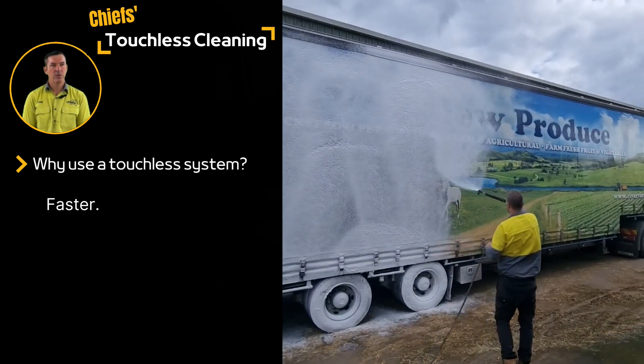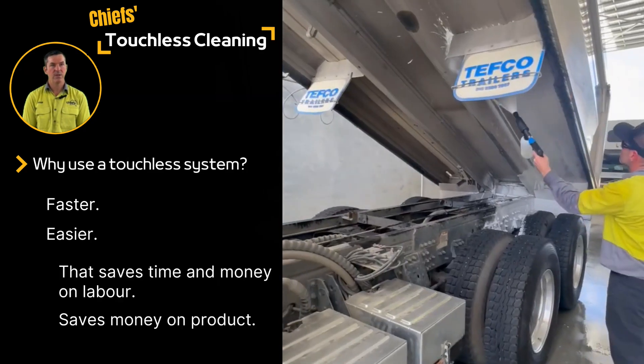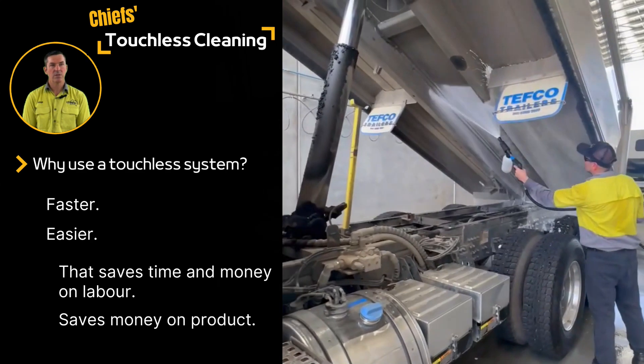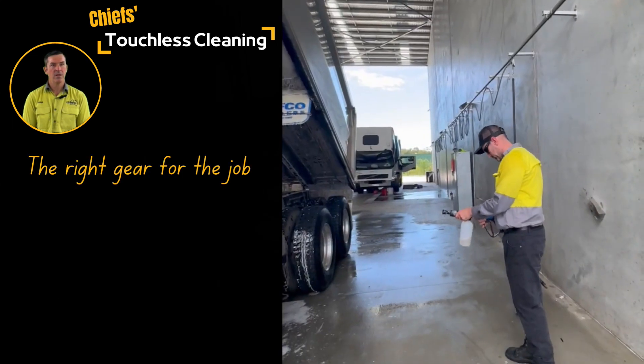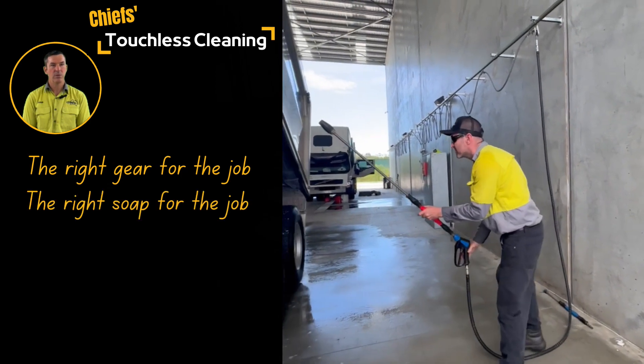The biggest saver is in time and labour costs, especially when cleaning a fleet of vehicles. Setting up a streamlined touchless cleaning system where you have all the equipment on hand and can readily switch between attachments means you can maximise your throughput rate.